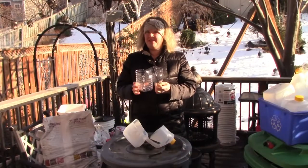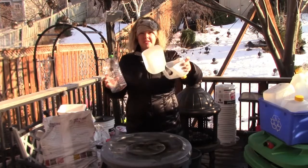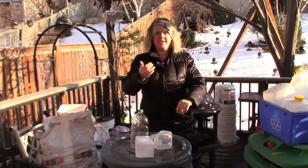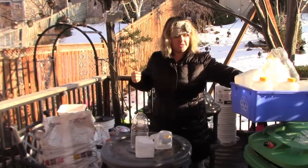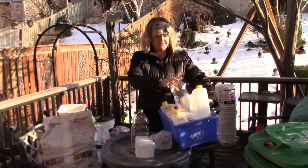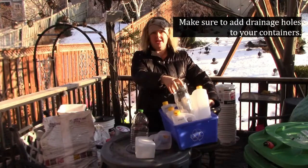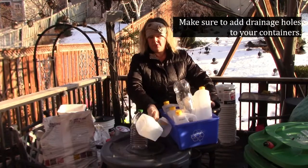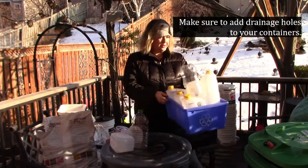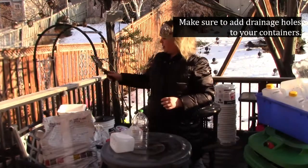So today we are going to be doing the obligatory winter sowing project. I have a bunch of different containers because here in Canada we do not have milk jugs — our milk comes in bags. So I have a nice collection of different containers. Basically anything that's got clear or frosted plastic will work. You just don't want to use anything that's got solid white plastic — that will not work.